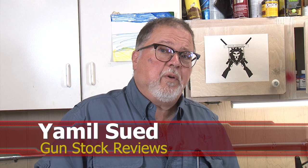Hello folks, this is Jamil Swift for Gunstruck Reviews. We're here in Phoenix, Arizona at the headquarters of Enloe Custom Guns with Marty. How you doing, buddy?